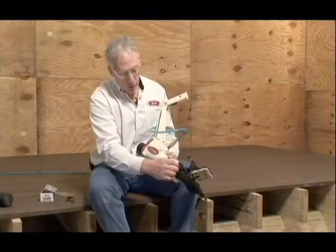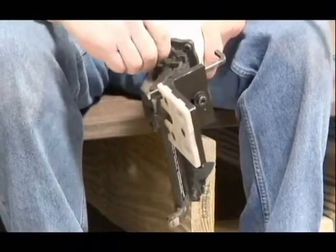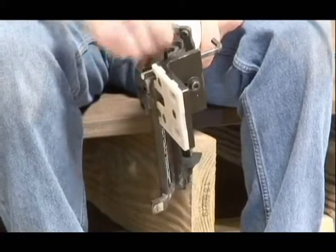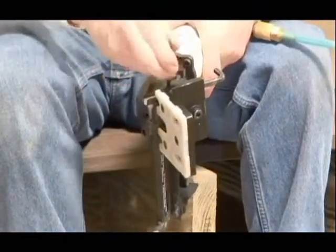Bring the tool around. There are two screws in the end here that go into the end of the magazine. I'm going to loosen those up and then take those out.